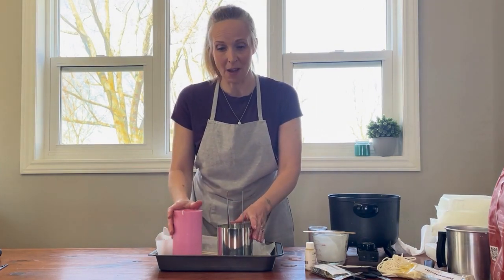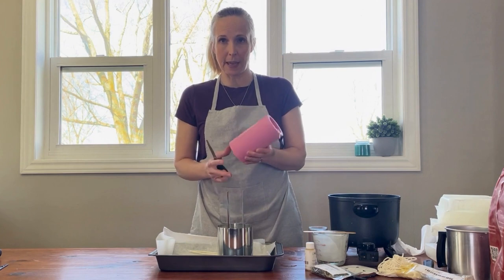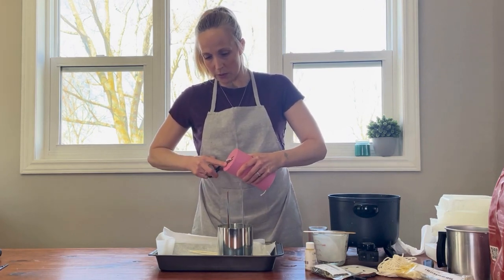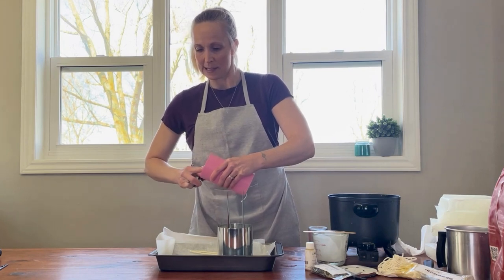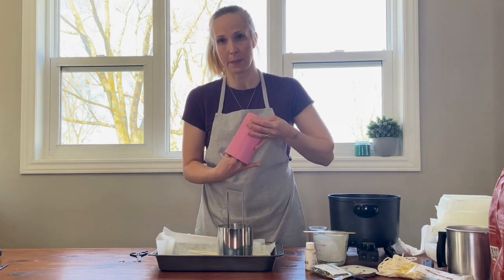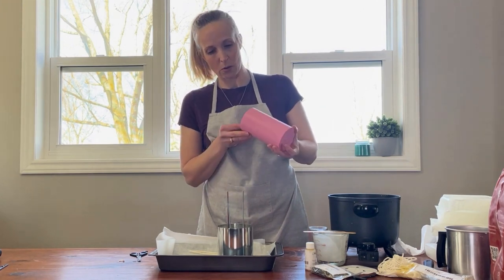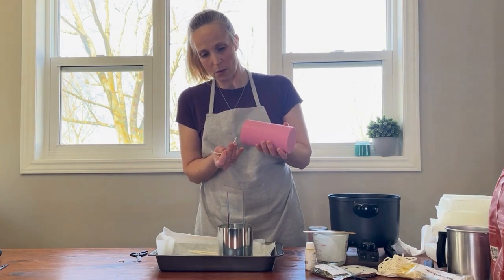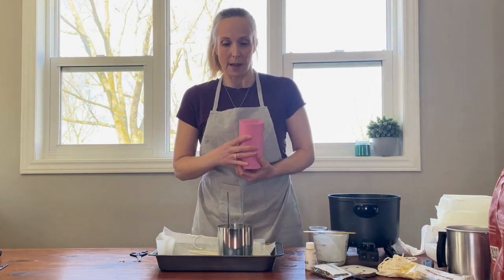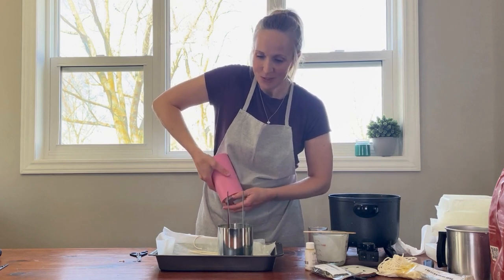Our candles have had some time to set up and they're ready to come out of the molds. With the paraffin candle, I've started to remelt the wax left in my pour pot. Now we're just going to cut the candle where we had the knot and then slide the candle out gently, because we don't want to pull the wick out of the candle. Oh darn — we did pull it out. Well, we're going to have to re-wick it. These are the things that happen that you just have to roll with the punches — the joys of candle making.